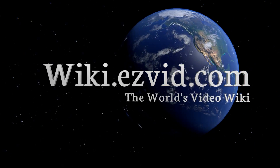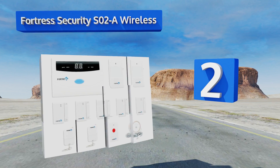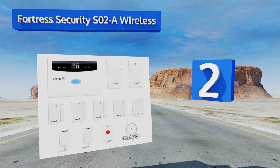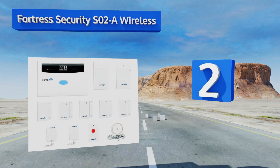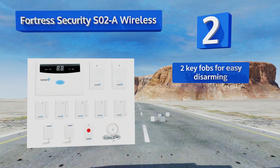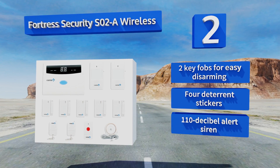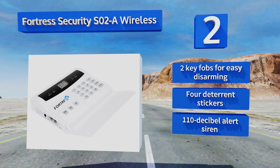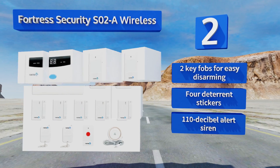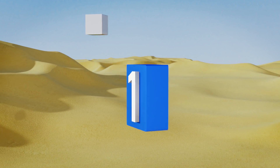At number two, you can't go wrong with the Fortress Security S02A Wireless, a trusted option that's very easy to set up and use. The door and window contacts detect any forceful break-ins, plus you can call the system from your phone to listen in on what's going on inside your home. It comes with two key fobs for easy disarming, four deterrent stickers, and a 110-decibel alert siren.